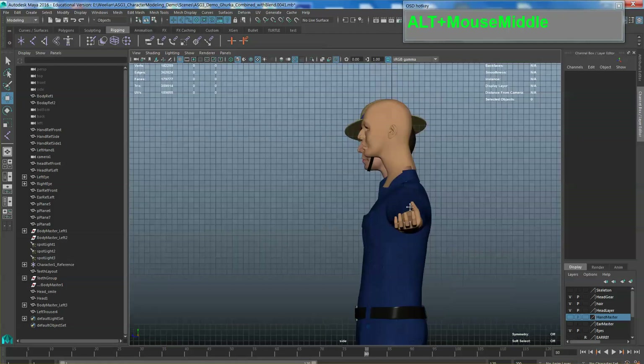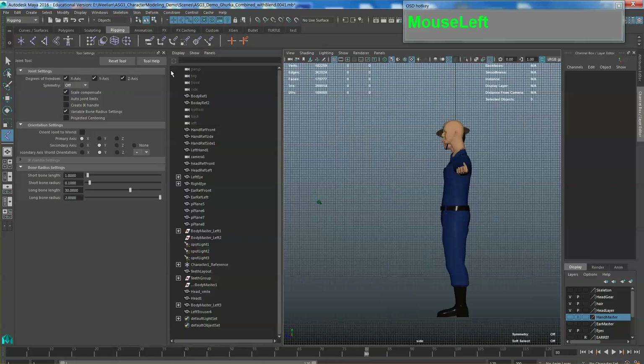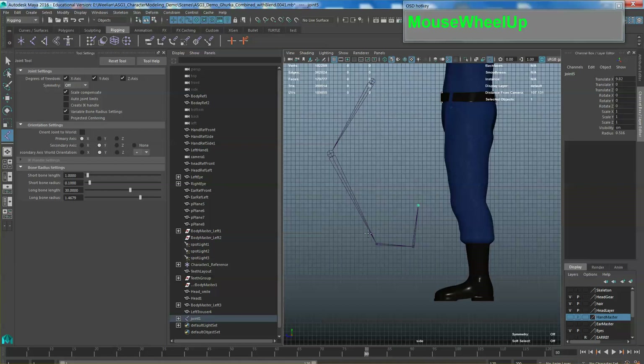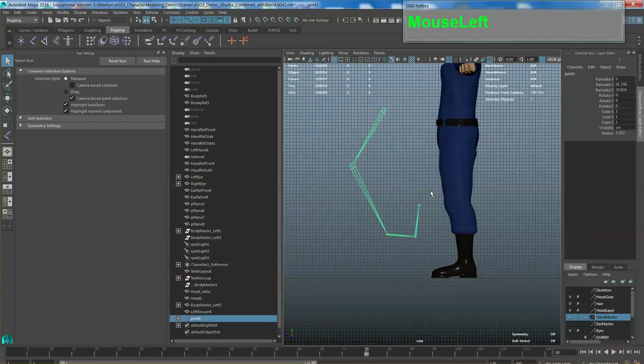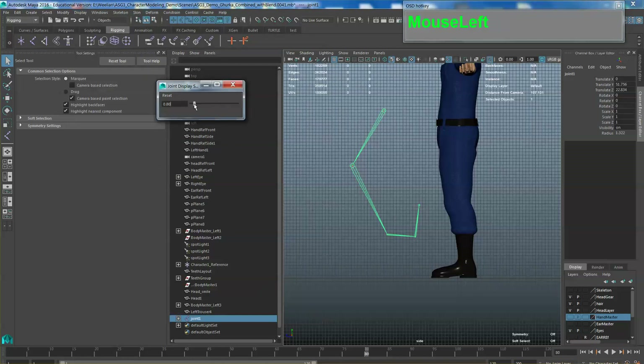I want to cover the behavior of the bones. Go to Rigging and under Create Joints, in the option box you have an option of changing the size of the bones or the joints. If you feel that the size is too big, you can adjust the bone radius smaller in the subsequent size. For the upper arm bones you can make it bigger, and then for the subsequent bones adjust the radius and make it smaller. If you want to adjust joints universally, go to Display > Animation > Joint Size and play the slider to make them bigger or smaller.